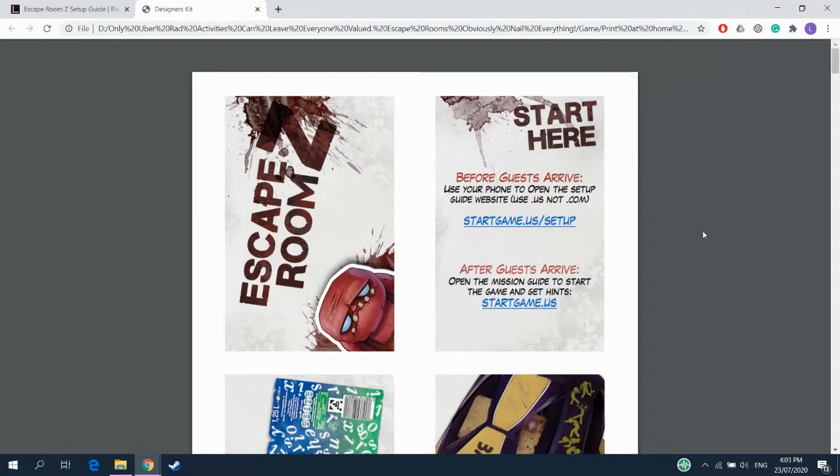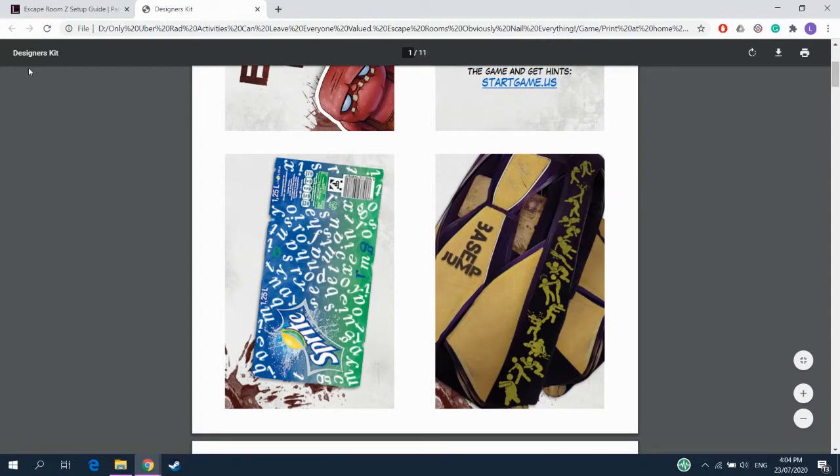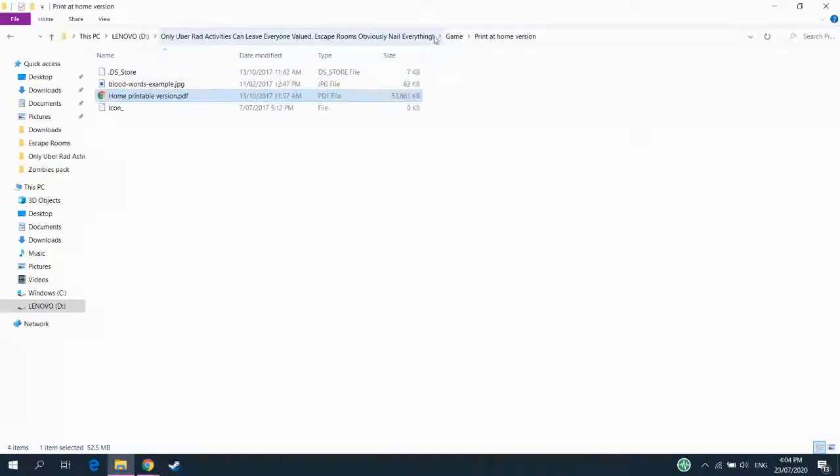If you are wanting to make it a bigger event and more like an escape room, that's great. This game is designed to let you do that. These cards are designed for you to be able to cut out and hide around the room or around the house. You can set up props, however big you want to make this thing. You can set up decorations, posters on the wall.